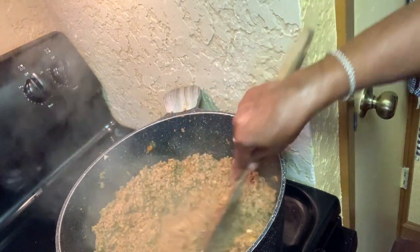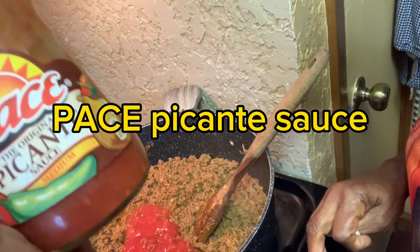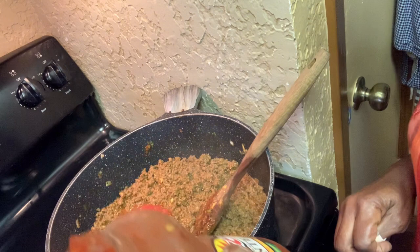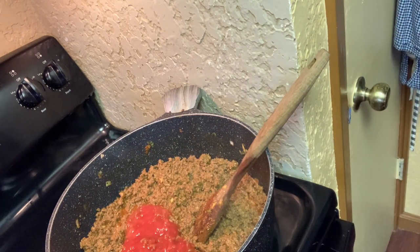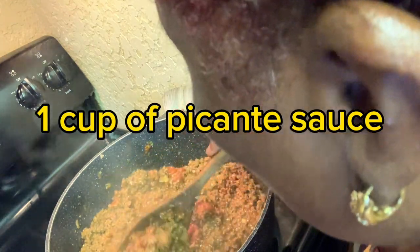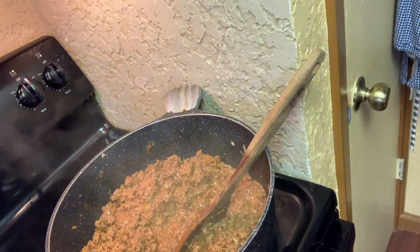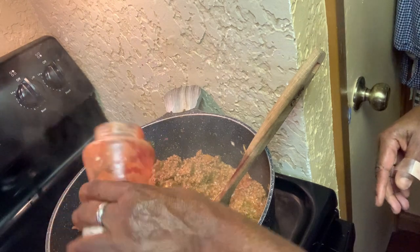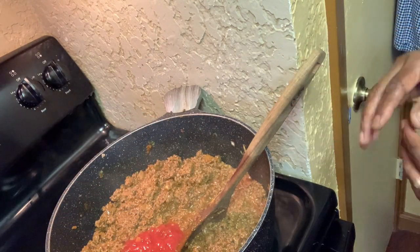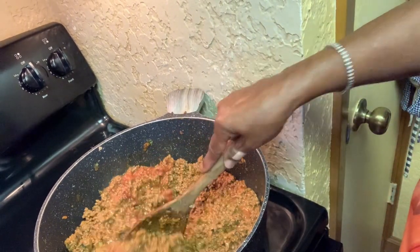I have some picante sauce that I'm putting in there — this is mild picante sauce. I put about a half cup in first to see if I wanted more. This right here makes one cup of picante sauce — just a cup of picante sauce going in. It's going to give it a real good taste.